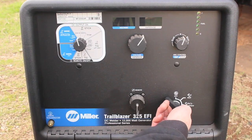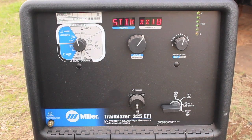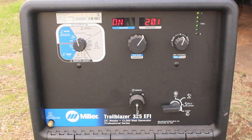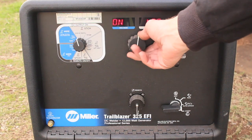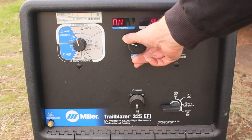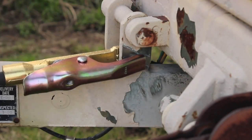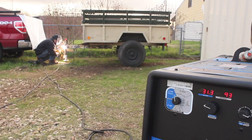And here we go. Once the machine roared to life I turned down the amperage knob to about 95 amps because I decided I want to weld this with some 3/32 inch 7018, and then I attached the ground clamp after removing a little bit of paint and just like that we were off and running.